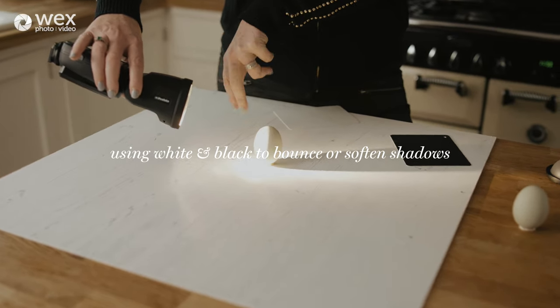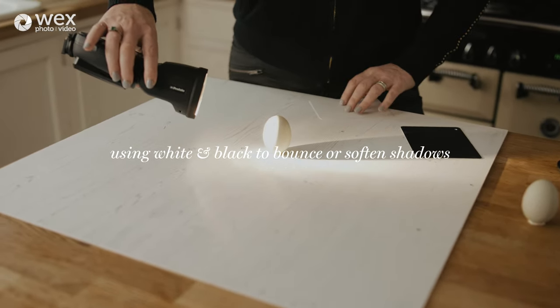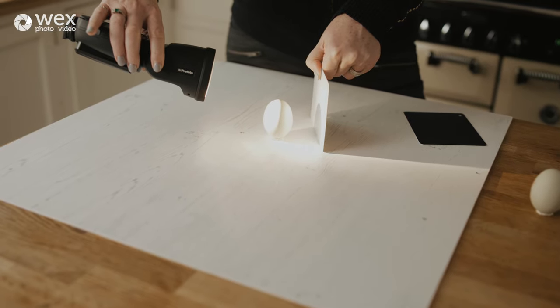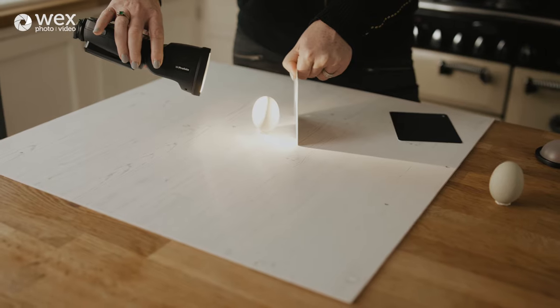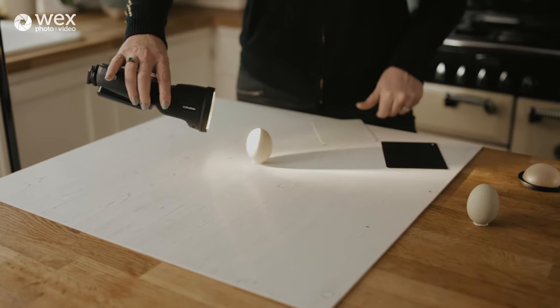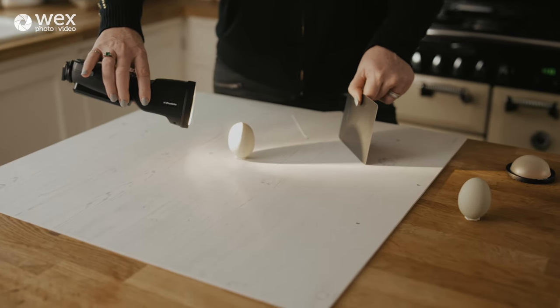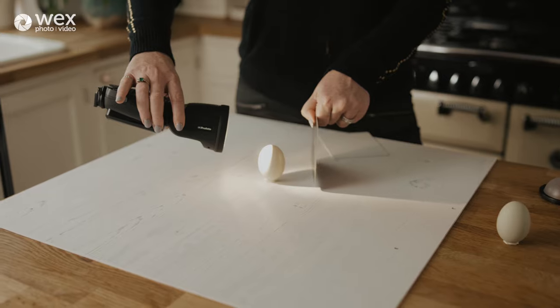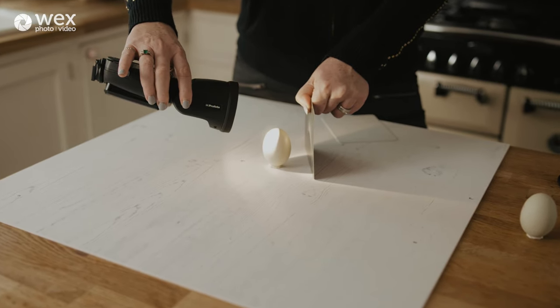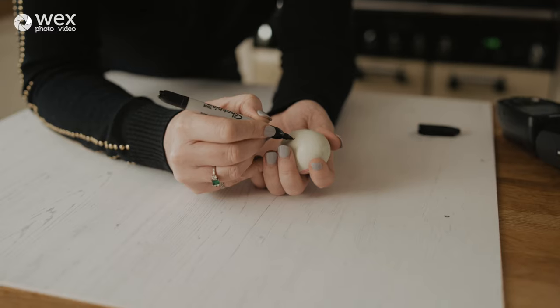Most professional food photographers use modifiers of some kind — diffusion for soft light, and also reflectors of different colours, with white being the most common. People also use black V-flats or black card. With the egg lit by a hard light source, we have very deep shadows on the far side. Bringing in reflective material closer and closer lifts those shadows dramatically. Black card, by contrast, absorbs reflected light and deepens shadows, making dark areas look even more contrasty.